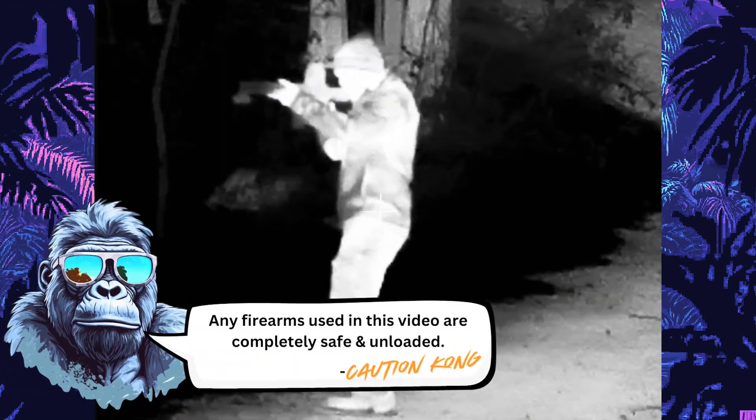Hey Freedom Gorillas. Holosun's Night Vision and Thermal are finally both on freedomgorilla.com. We just got our first batch of the Thermal Optics, and I was waiting to make a video on both of them until I got the Thermal and could test both side by side. I read the manuals of both — they are very thick — reached out to Holosun directly, and played with the optics to get all the information I possibly could. I know for a lot of people both optics will be confusing at first because there are more buttons than any other Holosun, and these buttons do different things whether you tap or hold them. This is probably most people's mainstream introduction to night vision and thermal, especially at the price points of $1,000 and $1,600.